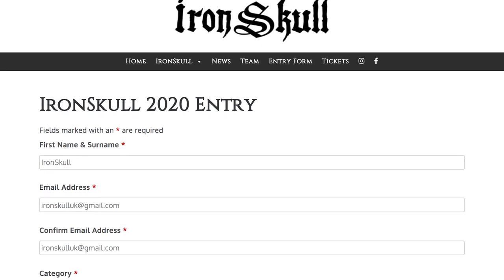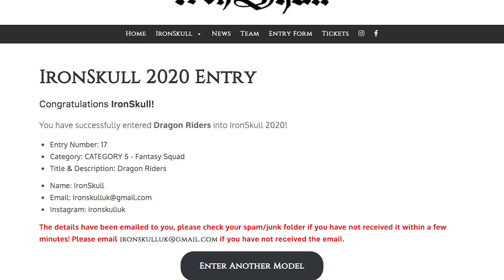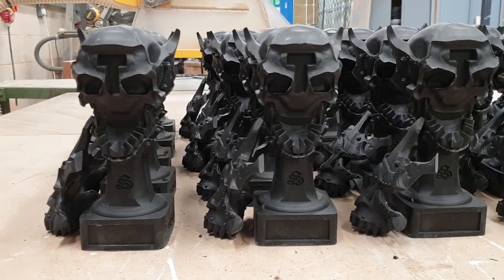From my experience of painting competitions, one of the key things I wanted to improve with Iron Skull is the entry process. We have a very simple three-step process: enter your models online prior to the event, get given a registration number, turn up on the day, collect the card linked to your registration number, and simply enter your models. This reduces waiting times, speeds up the process, eliminates spelling errors, and allows you to concentrate on looking at phenomenal models and catching up with friends.